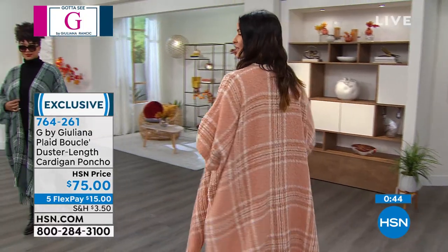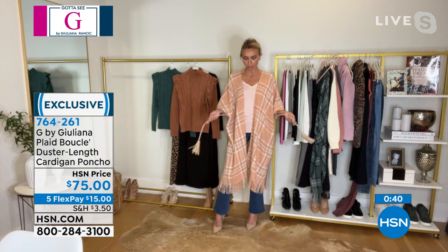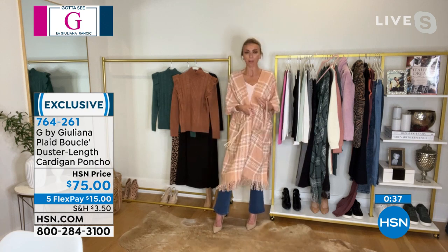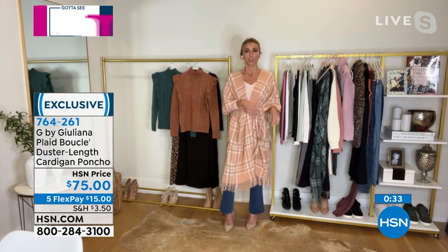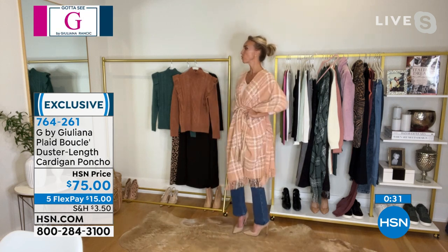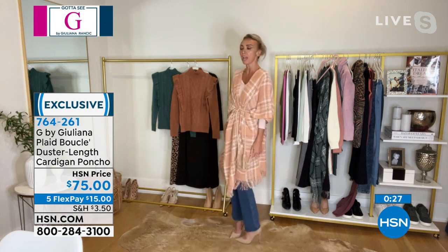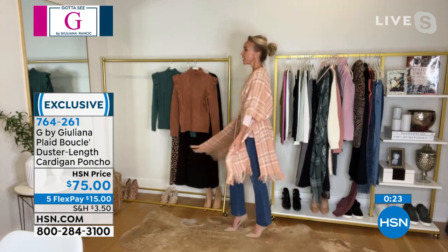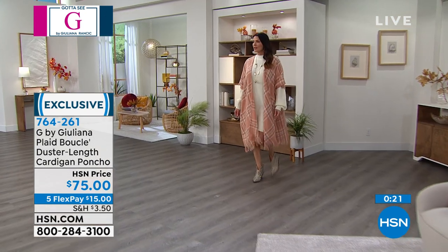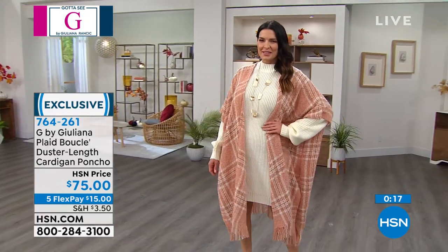You can throw this on over a sweater or sweater dress, which we're going to be talking about next. I also have one of my cute little rope belts here to show you — whether it's a rope belt, a belt you have at home, or one of our OB belts online, you can belt it to give it a little more shape, more structure, a different look. I love the way it looks on the body. It looks really expensive.